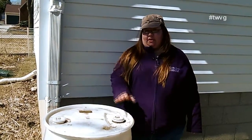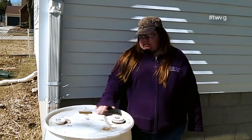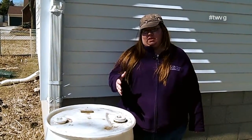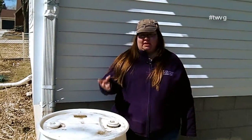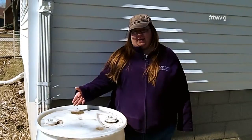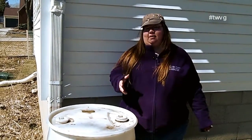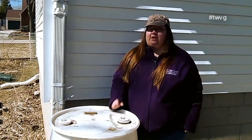Now, if you want to prevent algae, you could paint your rain barrel. If your rain barrel is white or somewhat translucent like this one, you could paint it and it helps prevent algae growth. You could also take some sucker fish and toss them in there and they could get rid of the algae for you. But like I said, no harm no foul if you're just using your rain barrel to water your garden.